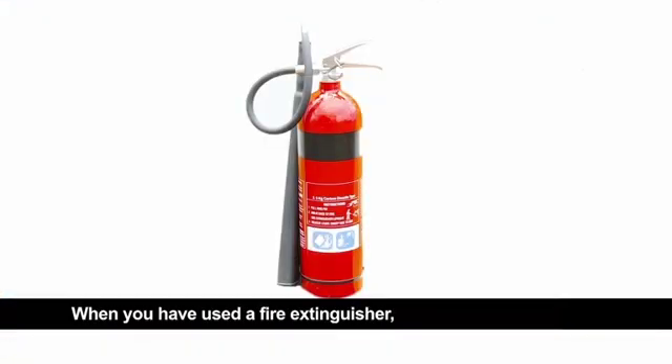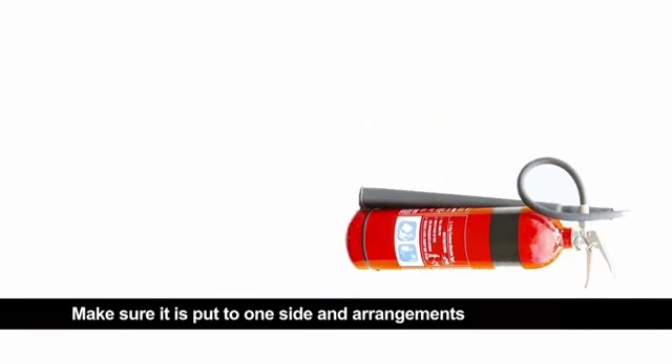When you have used a fire extinguisher, even if it is only for the shortest time, it must not be put back on its bracket. Make sure it's put to one side and arrangements are made to have it recharged as soon as possible.